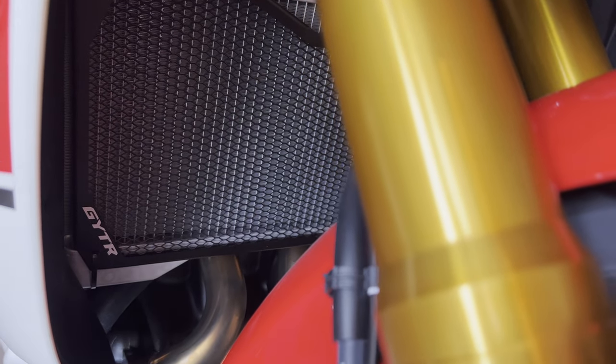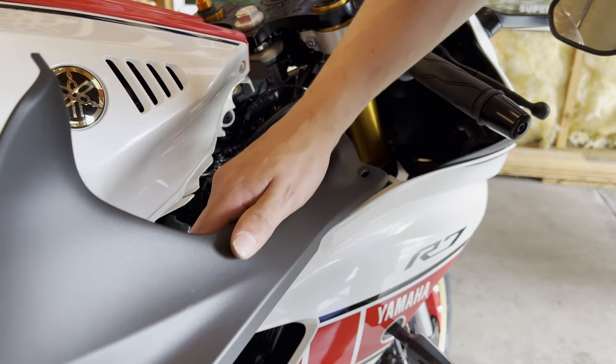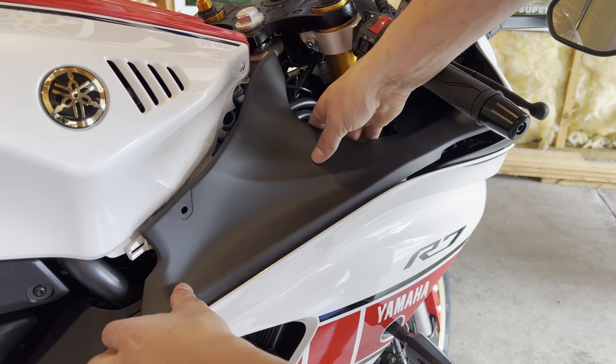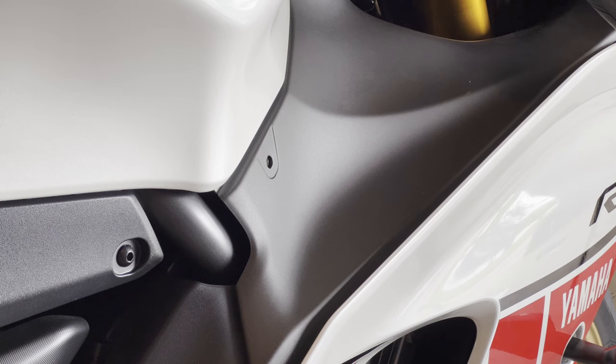This is what it looks like all put together — it looks pretty sweet. We put the plastics back on now; we're going to start by pushing forward and then sliding them back, just like that, getting the lock into place again.